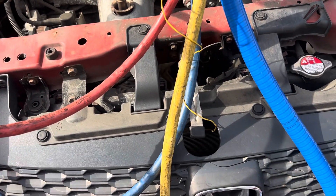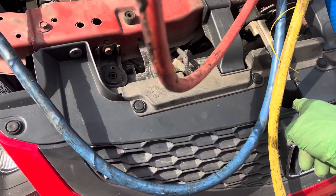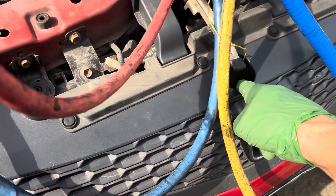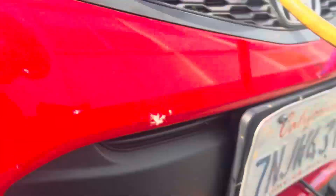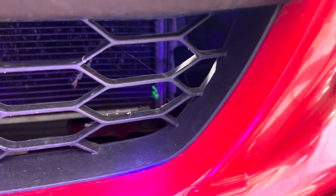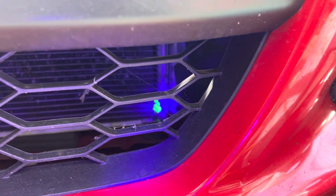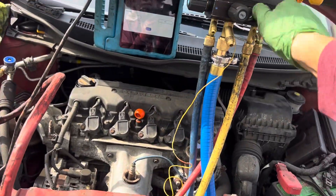But it's not leaking where it's smashed, it's not leaking where it's rubbing with the sensor that's dangling down, and it's not leaking over here where the plastic is rubbing in the corner against the fins. It's actually leaking in an area where there's no visible collision damage or anything like that.